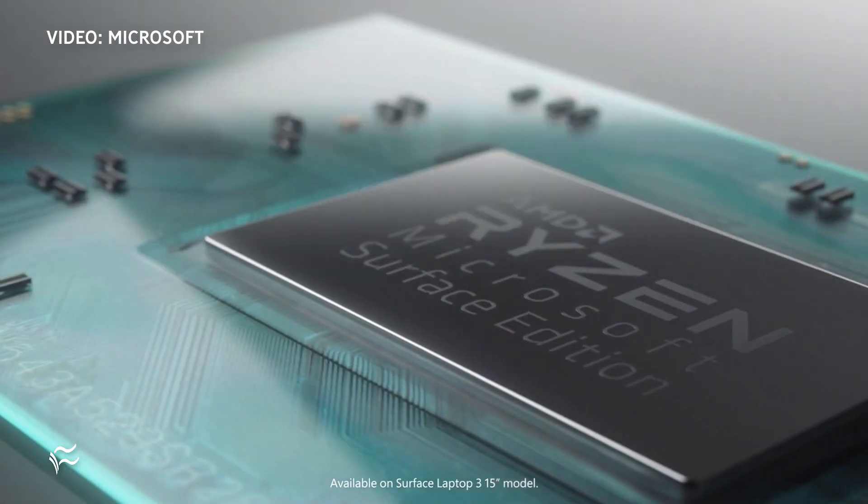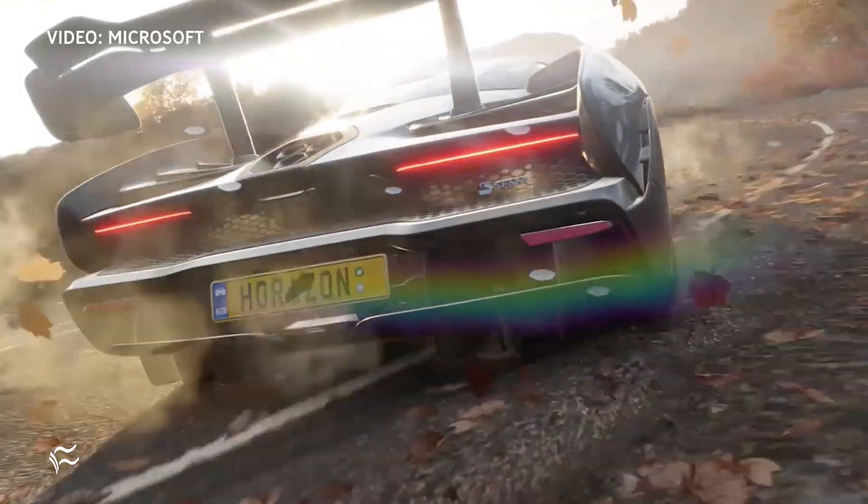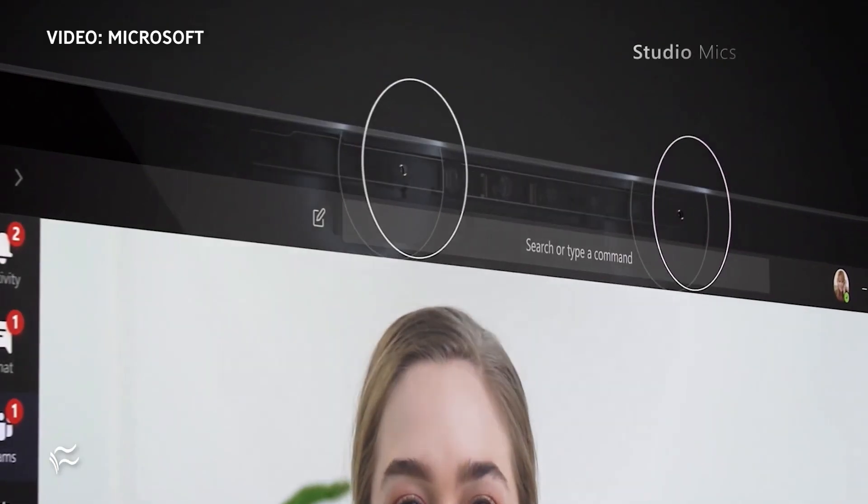The Laptop 3 is available for consumers and for businesses. For the price, you're looking at the 13.5-inch model starting at $999, and the 15-inch model will set you back just under $1,200.